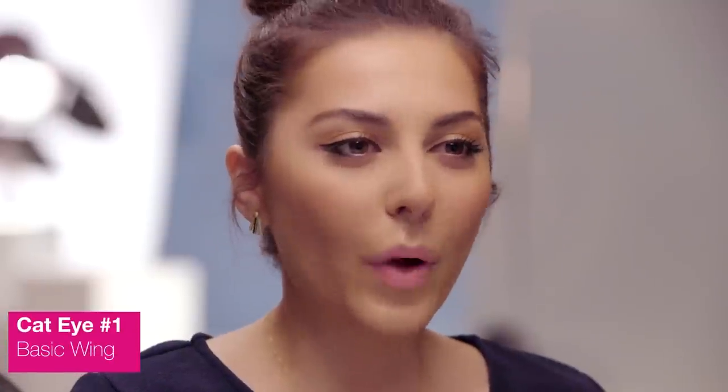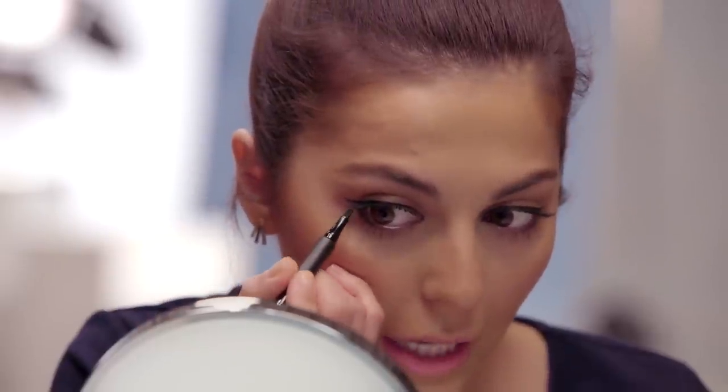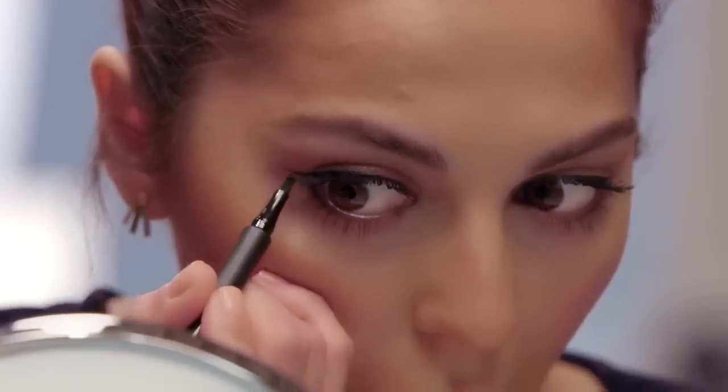Alright, so basic cat eye number one is done. I think it's a really simple way to wear a cat eye. Now we're going to move on to a double winged liner. You can definitely build on this — you want to start where you ended the bottom lash line and kind of follow your top line.